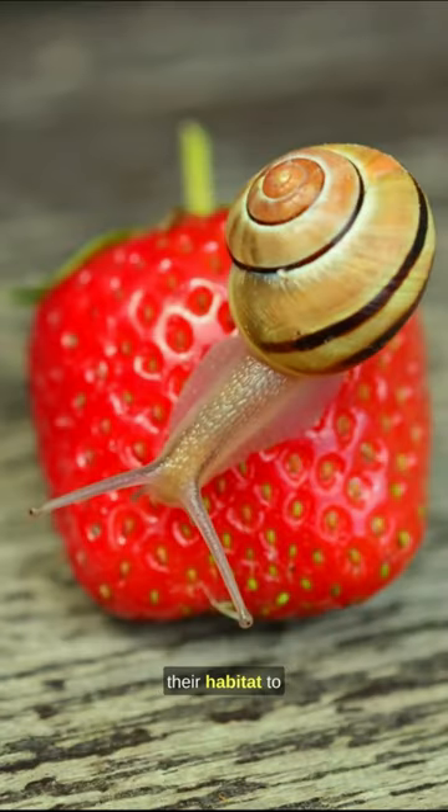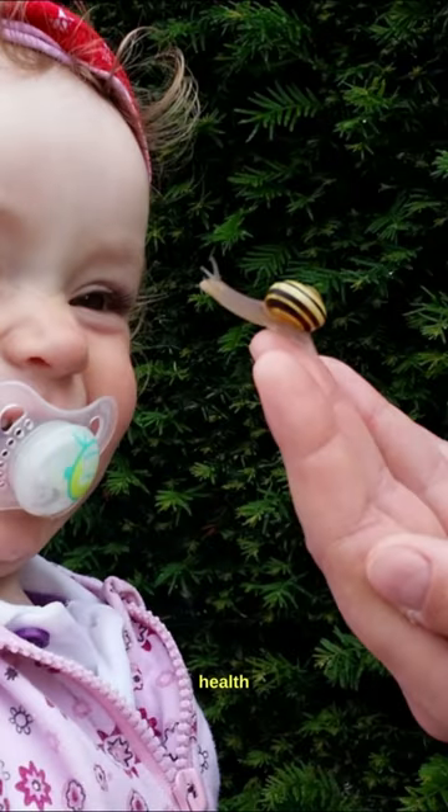Regularly clean their habitat to prevent bacteria buildup. Monitor their health and behavior closely for any signs of illness or stress.